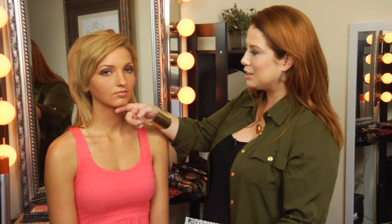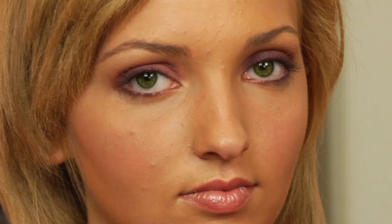For my model, she has stunning green eyes so I enhanced her eye color with a deep purple, which has made it pop.